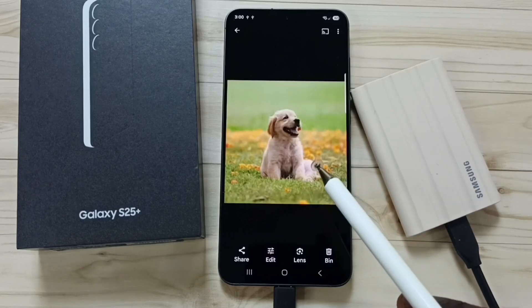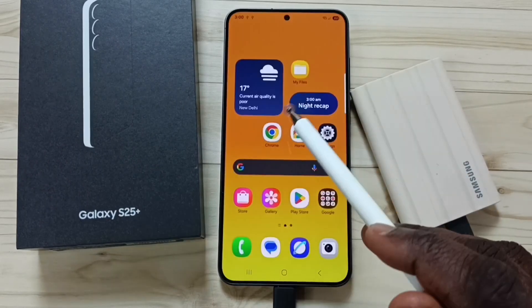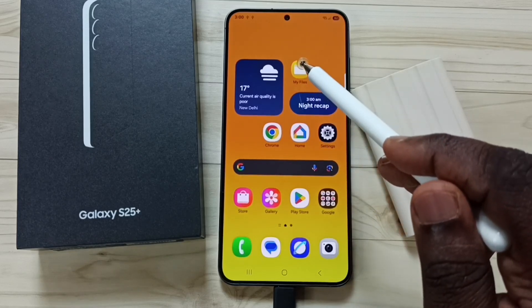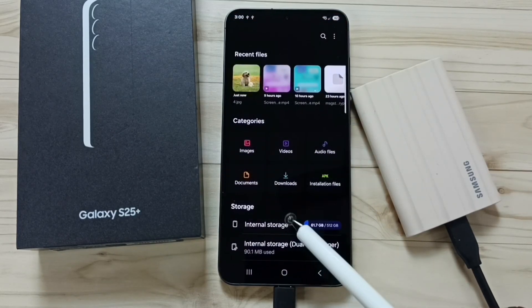Next, I will show you how we can transfer one file from the phone to the SSD. Open the My Files app again and go to Internal Storage — this is the internal storage of the phone.